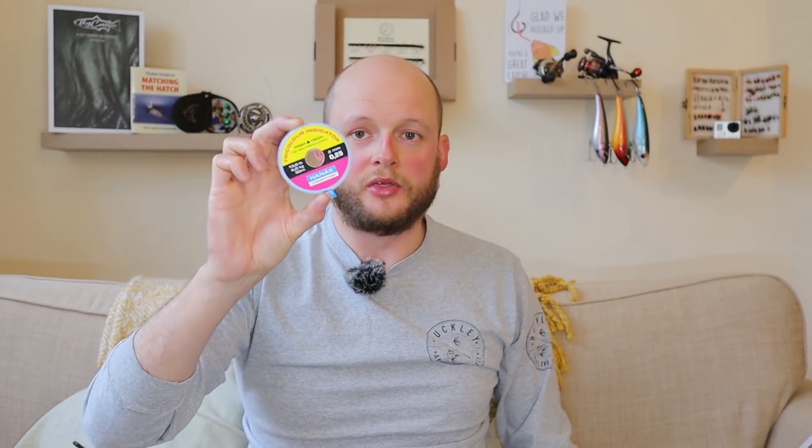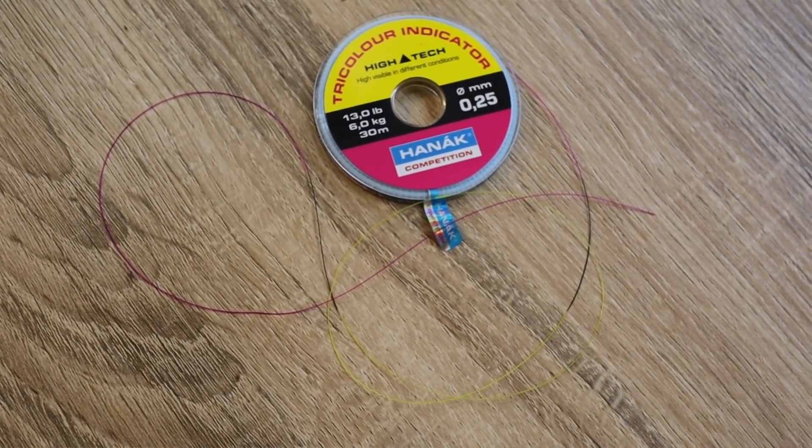In my own fishing I tend to use the indicator waxes — you just paint them on the French leader, two or three colors, makes it easier to see. If you move to a different spot and it's deeper, rub it out and draw another one further up the line. I don't use them for guiding because they're definitely less visible than a solid sighter like the Fulling Mill one. IB has really got on well with the Hanak tricolor — she cuts off about a meter, cuts it into thirds, knots them together with little tags, and finds it very visible in most lights.